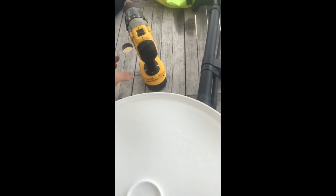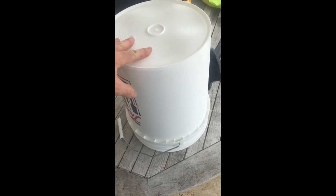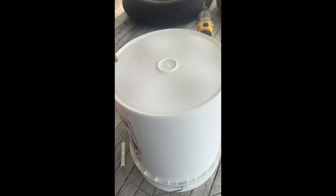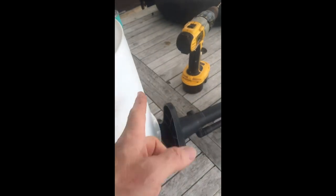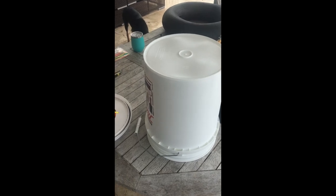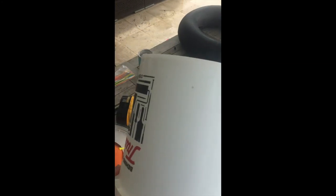The next thing you want to do is drill some holes in the bottom of the bucket to let the water drain out. You don't want to make them too big and you don't want to make them too close together. I'll drill some holes in the bottom and then some holes around the sides so water can get out and you're not lugging around a giant heavy water-filled bucket. Holes drilled — you can see them around the bottom and around the sides.